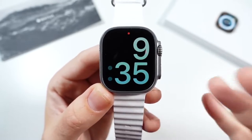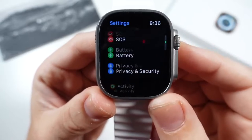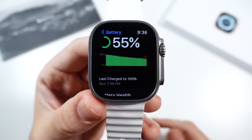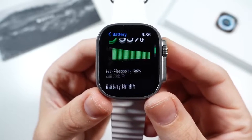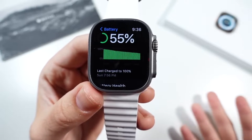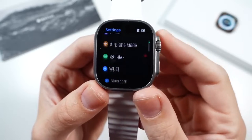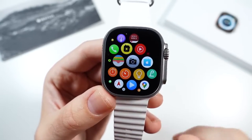Let's get to something that really matters — the battery life. I'm getting amazing battery life. Last charged Sunday at 7:56 PM, and it's now Tuesday with 55% battery remaining. I tracked my sleep the past two nights and did a couple of workouts yesterday, and we're easily making it to 48 hours. Apple rates it at 36 hours with usage and 60 with low power modes. They're right on the money — actually underestimating it. If you turn off background app refresh and aren't blasting brightness all day, you'll definitely exceed Apple's ratings.